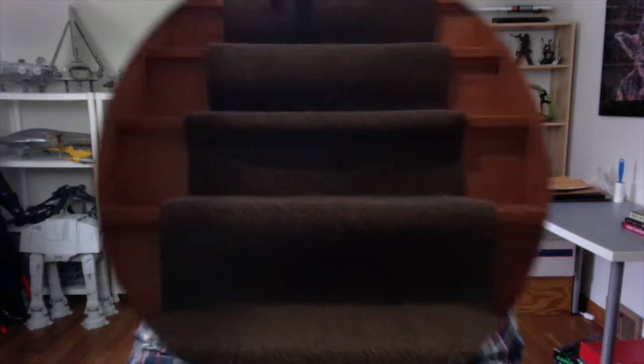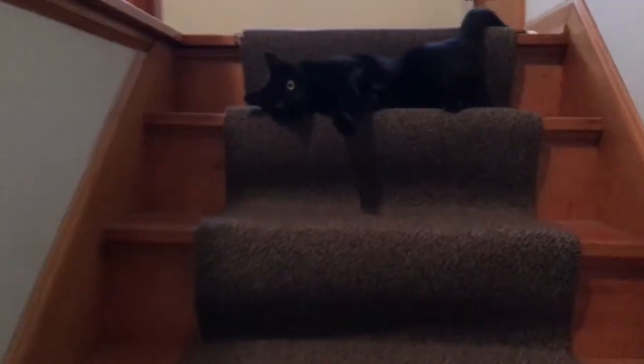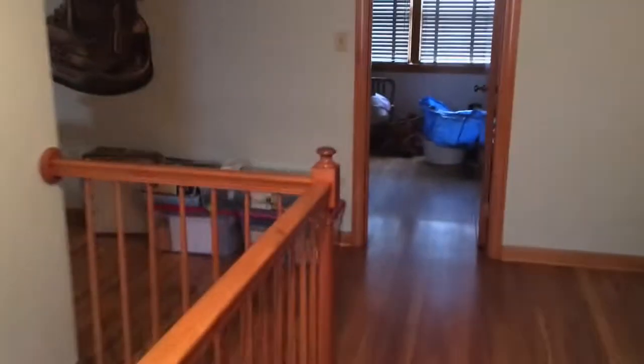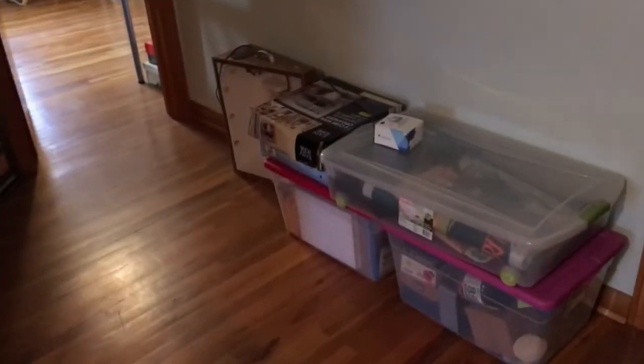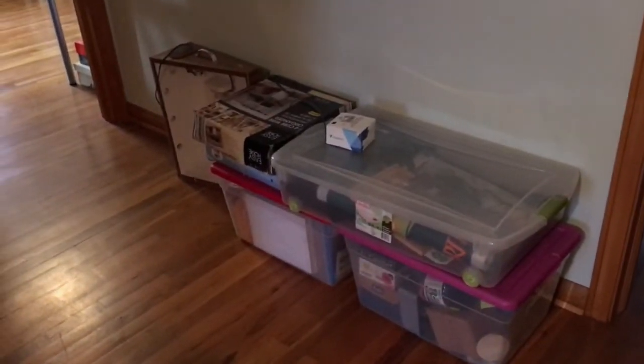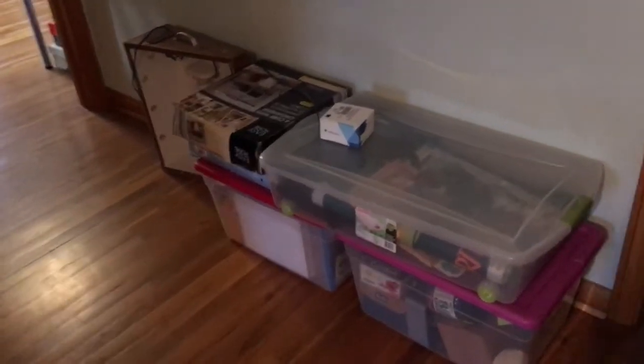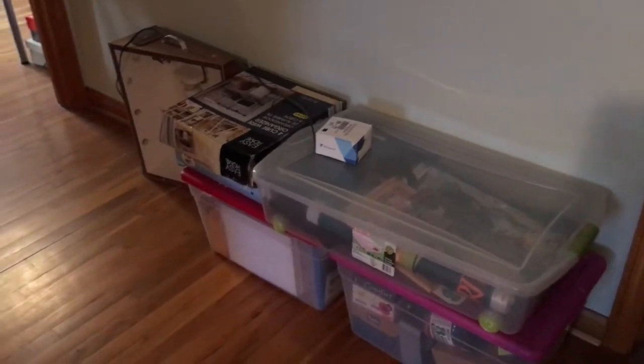All right, roll the footage! This is Gus — he's here to greet us, my buddy. All right, my office over here. This stuff is actually all my stuff for shows — I basically already have it all packed up and ready to go.